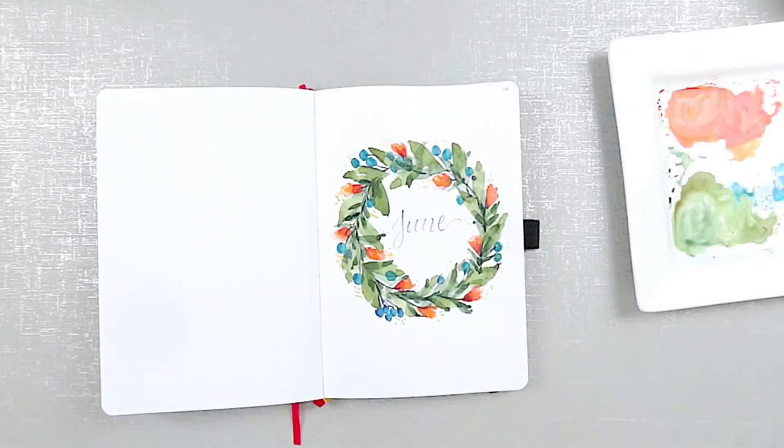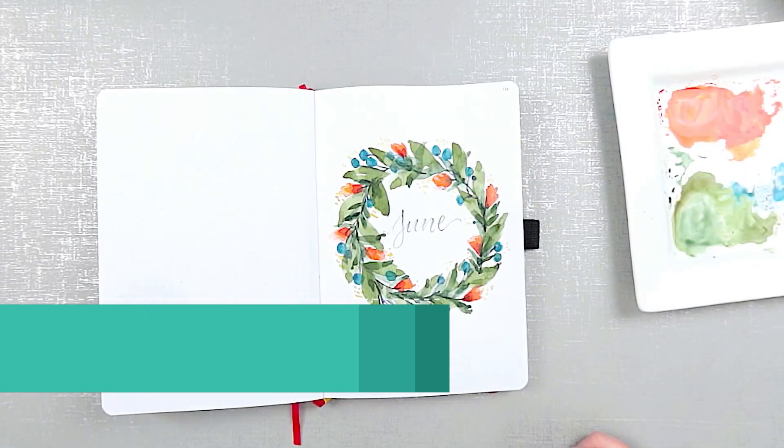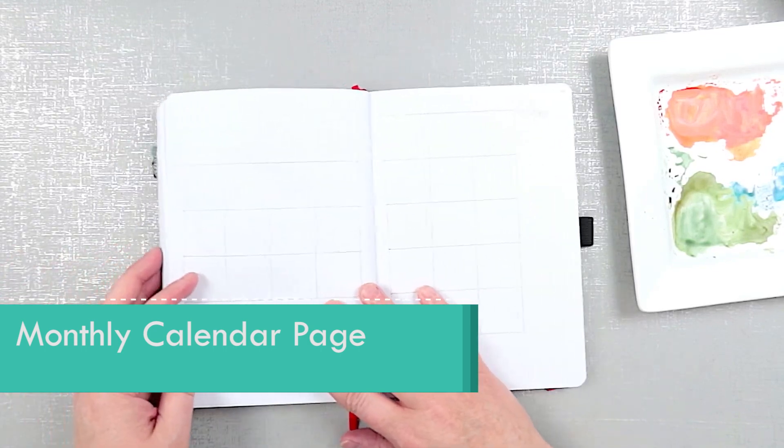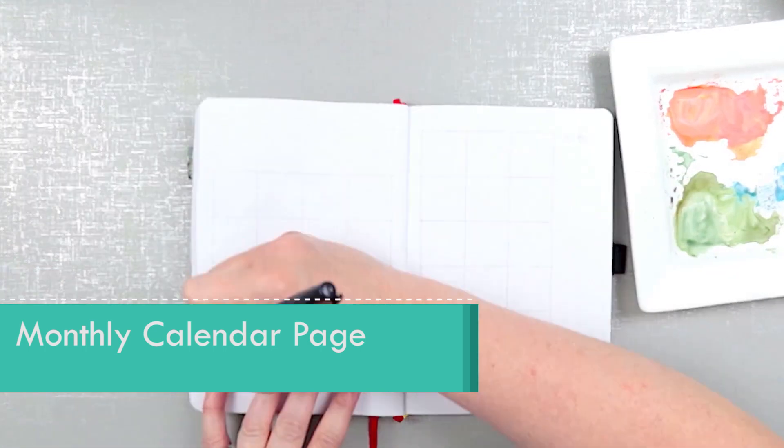Now that I have the welcome page set up in my bullet journal, let's work on some of the interior pages. I think I'll continue practicing on leaves for some of the pages.